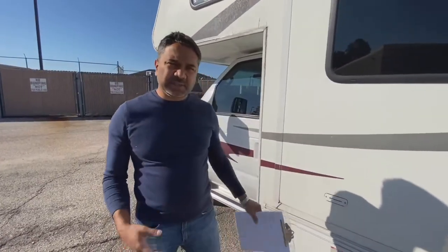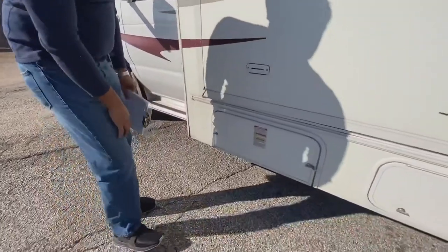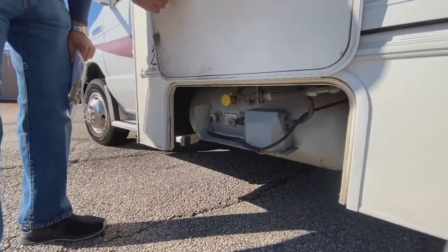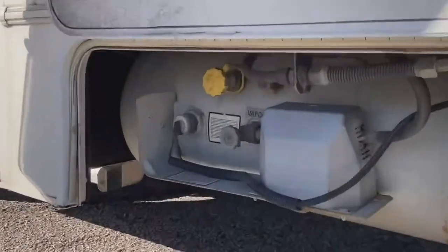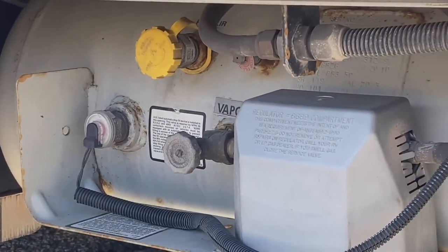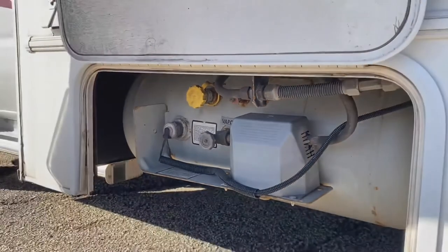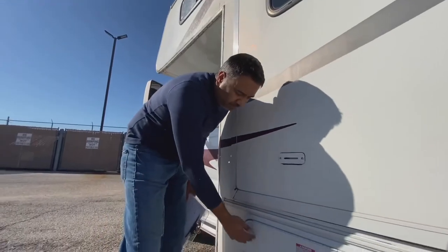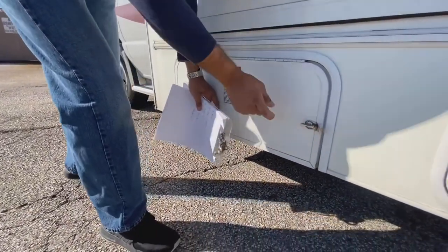This RV is great because it has liquid petroleum gas, which lets you run the stove and the refrigerator. It uses very little, so normally on your trip you shouldn't have to fill it. But if you do need to fill it, this is the spot — right here near the driver's side. You're not going to fill it yourself — you will go to any truck stop or petroleum gas place and they will do it for you. They are professionals and will actually ask you to stay away while they're doing it. Just so you know where it is when you need to fill the tank.